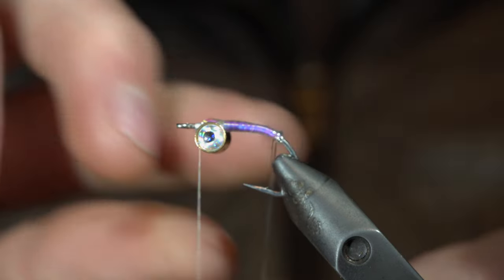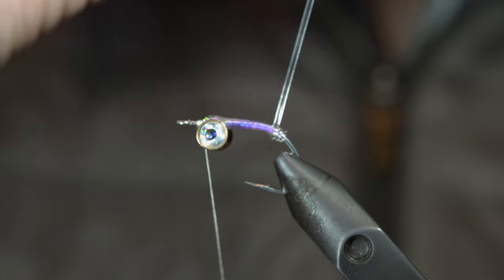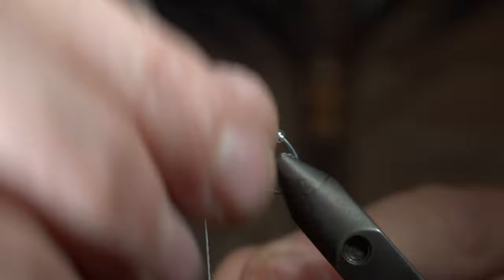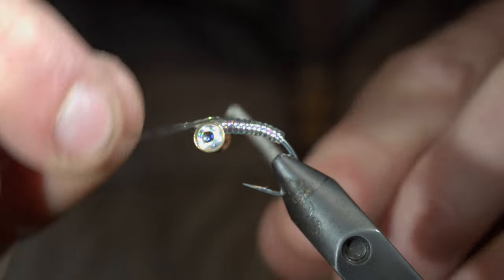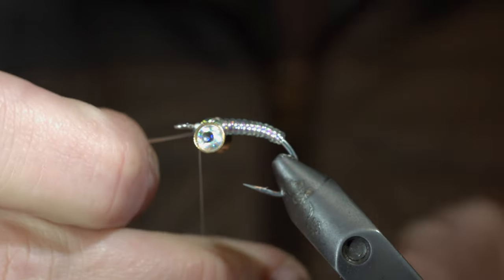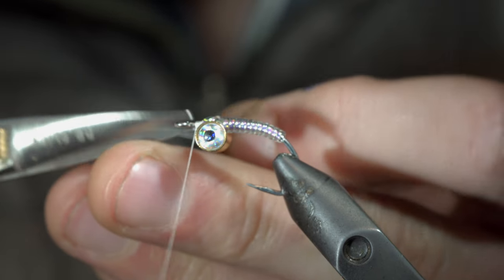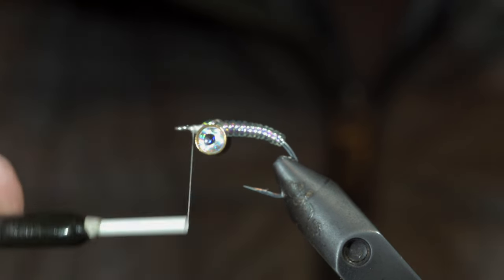If you'd like to win this fly, comment hashtag flies in the comments below. Secure tightly by taking thread wraps both in front of as well as behind the wire, and snip the excess free. Now that we have everything tightly secured in place, you'll want to twist your dumbbell eyes back up towards the top of the fly.